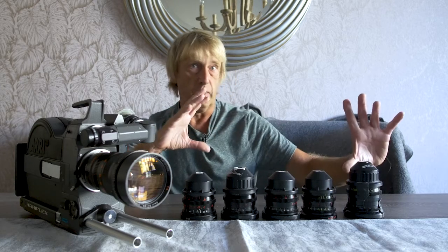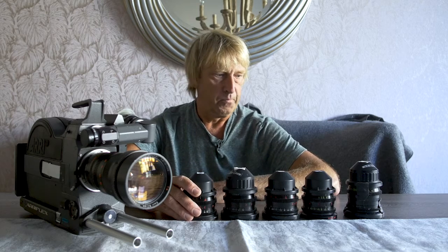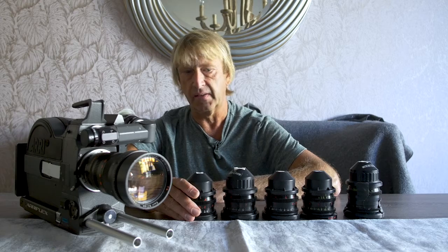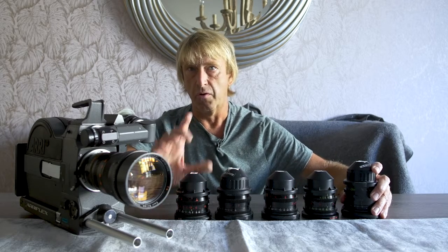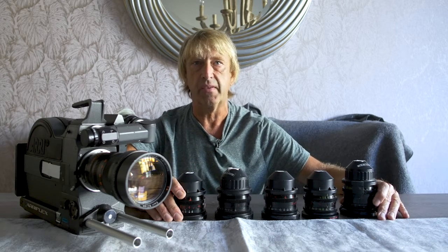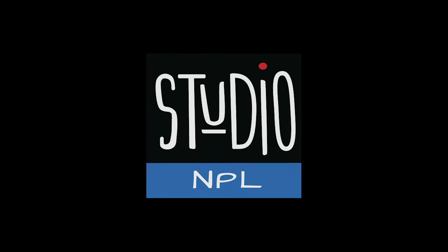It's either zoomed in really far and it stays that way, or it's a medium, or it's a really wide lens. So hopefully that sort of demystifies a little bit about lenses, and when you go to shoot your next film, you'll get to choose whether you want to use a prime or a zoom, and you'll know what that means and what the quality implications are. So anyway, this is Keech Rainwater — your guest mentor today on Studio NPL — and we'll see you next time. Thank you.